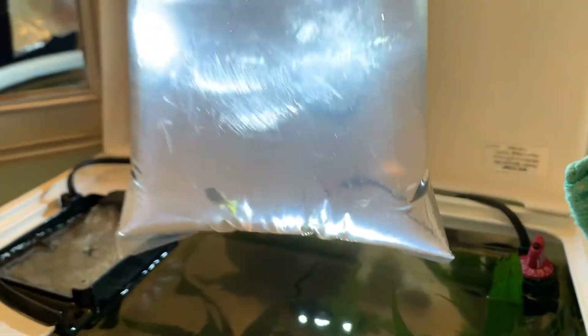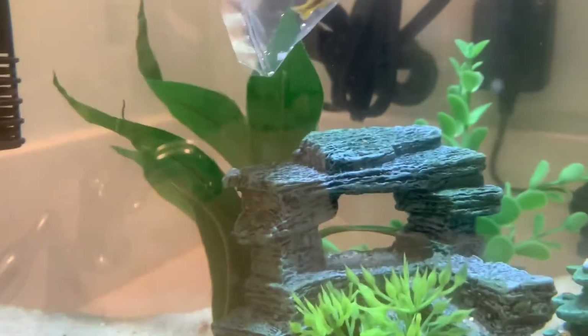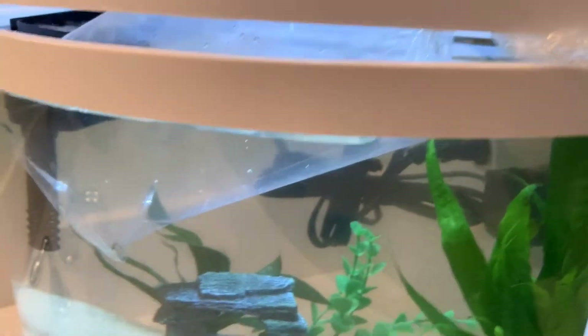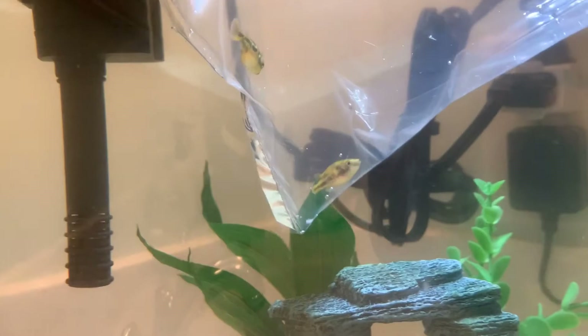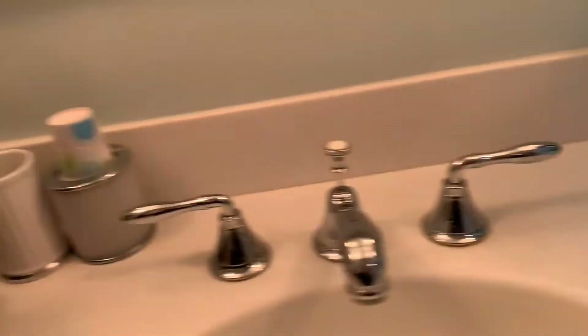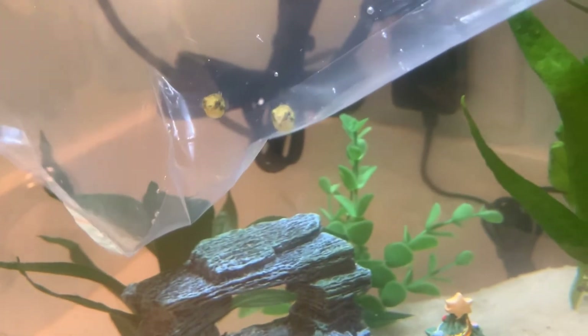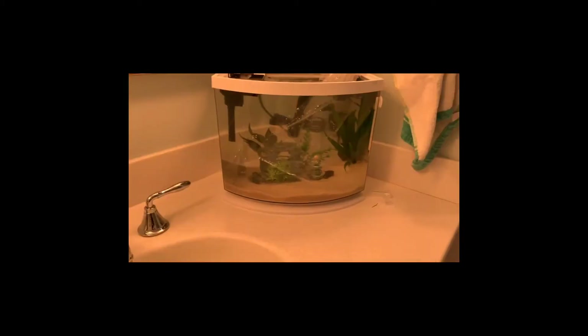I just gotta turn the light on, open the lid, and float the pea puffers. Just like you saw earlier, I gotta wait 15 minutes, add a little bit of water to get them acclimated to the pH, then wait another 15 minutes. Earlier in the video I mentioned the pH was too high, but I used the discus buffer and now the pH is perfect — nitrates are perfect, everything is perfect. I'll see you guys when they're done acclimating.